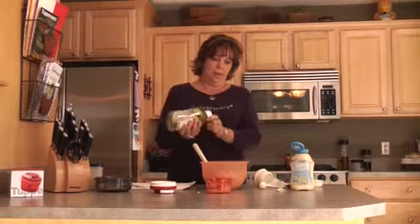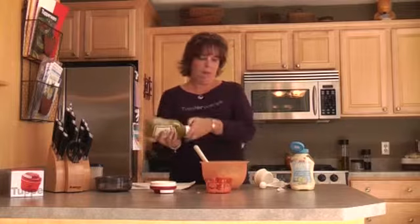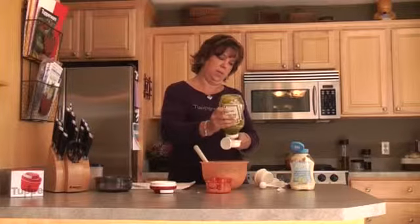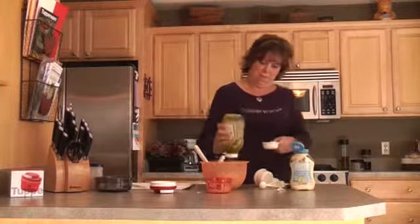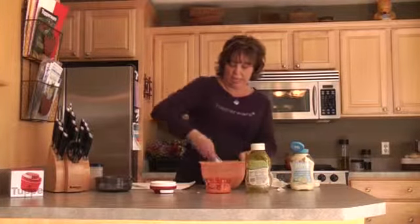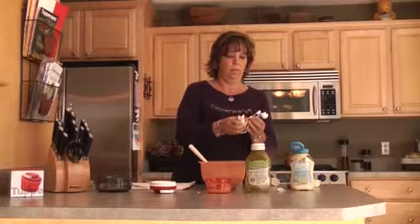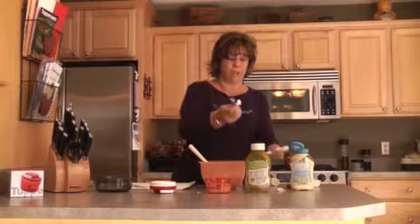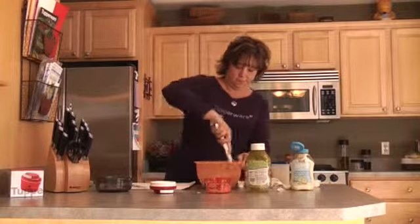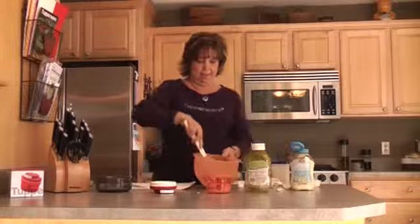We're going to use our silicone spatula — you really need two or three spatulas in your kitchen at all times. We're going to add a little relish, fresh onion, some garlic powder, and a little bit of salt and pepper. Another benefit of your spoons is you don't have to wash them all — just take them apart. And our wonderful new spice shakers let you measure and level. Mix it all up and then you're ready to have chicken salad sandwiches.